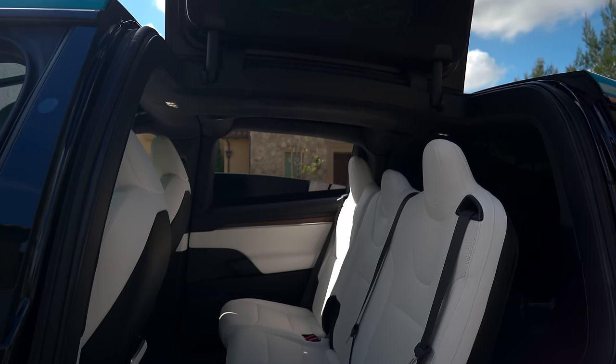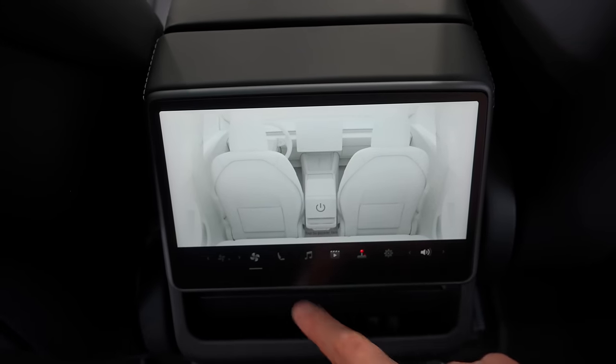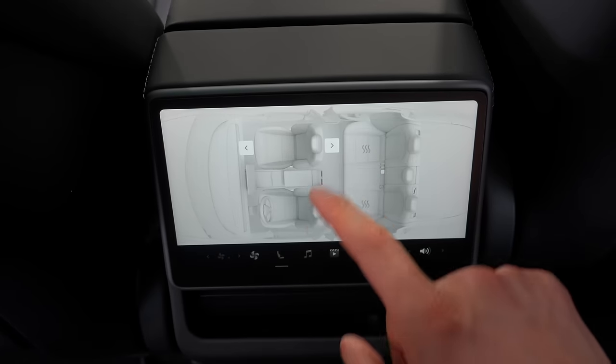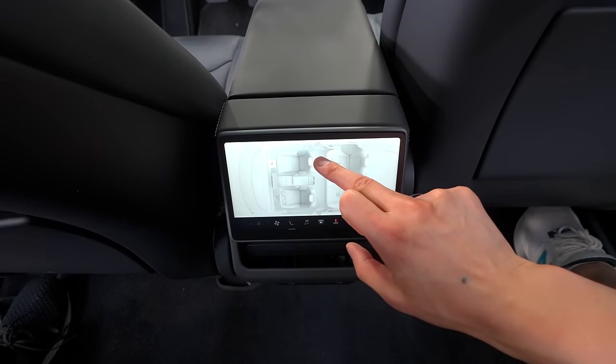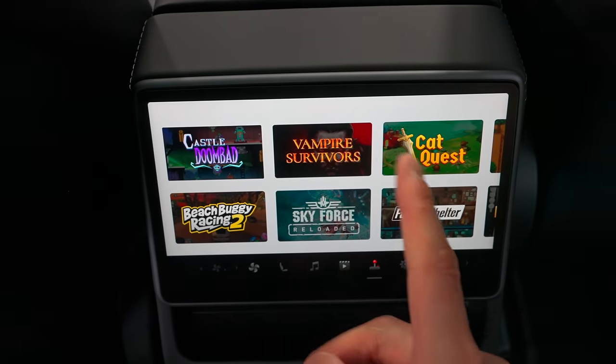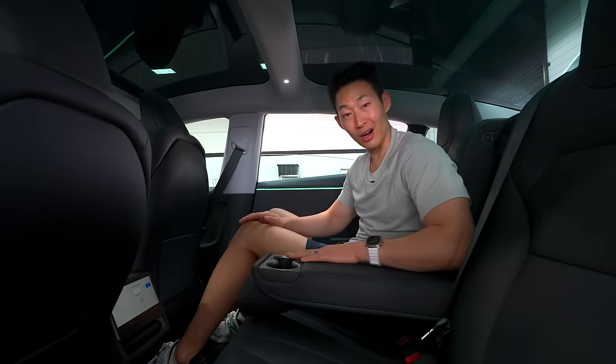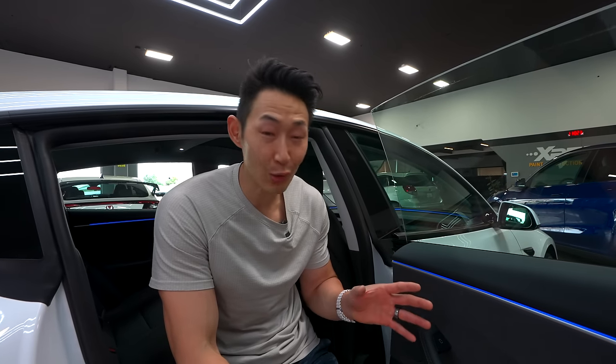The rear seats remind me of Model S and Model X seats — they feel very similar in shape. The seats are ventilated for airflow in the rear but not actively cooled, so no cooled seats in the back, but you do have heated seats. There's an 8-inch touch screen with climate control, adjustable fans for head and feet, control of the passenger seat position, heated seats, and music. You can also play games back here. With the Model 3 refresh, there's now an emergency door release in the rear — pull out the black plastic piece, pull the yellow string, and the door unlocks.